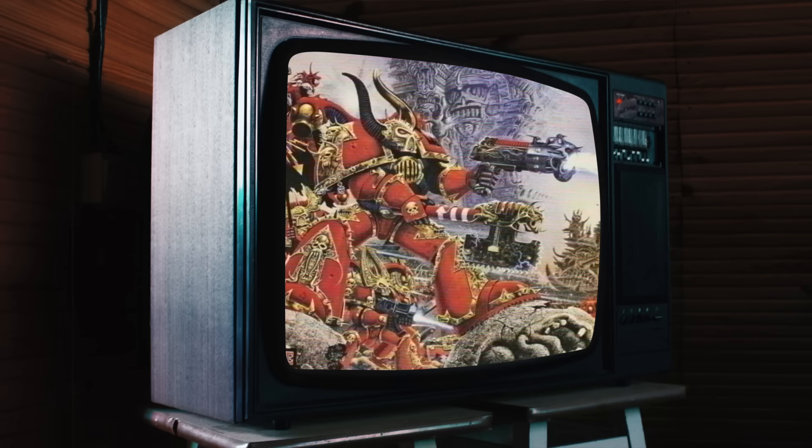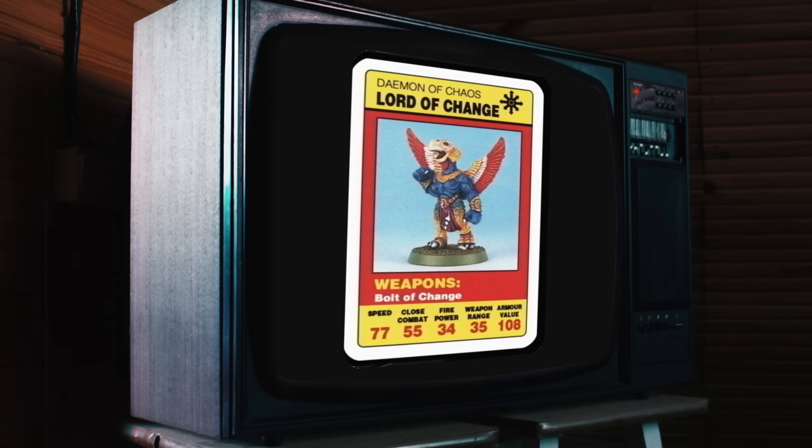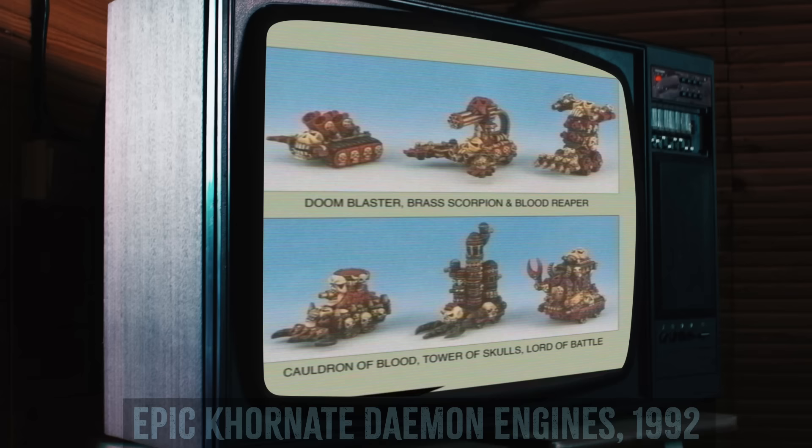In the early 90s, when miniatures were metal, heavy and silly — and metal was heavy and silly — Khorne had access to some pretty fun war machines. The Lord of Battle lives on today, but the others are long lost to the warp. So after far too many serious builds of late, I thought it was time for something big and dumb.